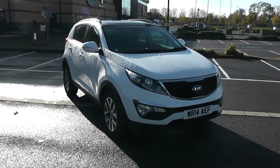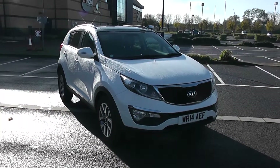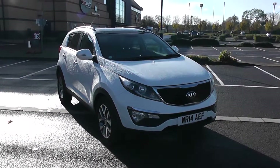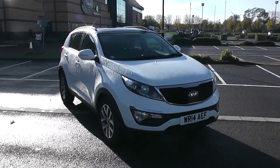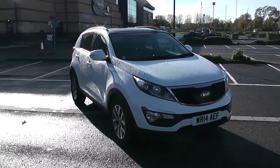Welcome to Wessex Garages in Newport. Today we have for you a Kia Sportage 2. This vehicle is in white and it's a diesel manual. We're going to be giving you a tour of this vehicle today, but for more information or further specifications, don't hesitate to go online at www.wessexgarages.com or type the number plate into the search bar.